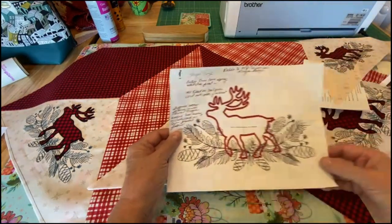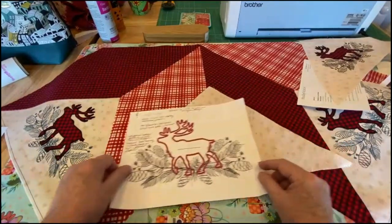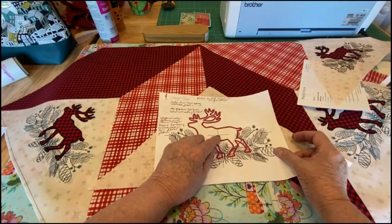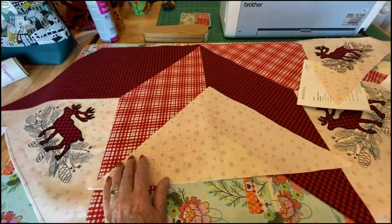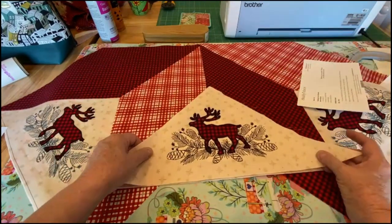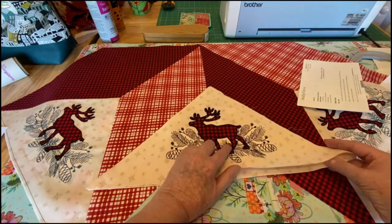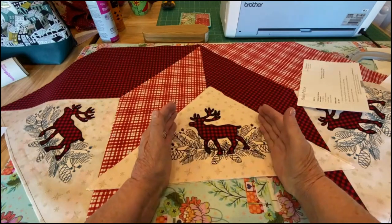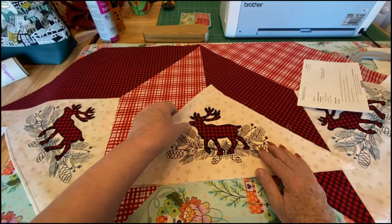I folded this in half to find the center, and when I printed my embroidery file off to size I put it on here where I wanted it, centered it up, and put a pin through. This first stitch-out helped me know where the beginning stitches are. After I did this one, all I did was make a mark — I put a pin through where the very first stitch will start — and all my reindeer are in the exact same place on every triangle.